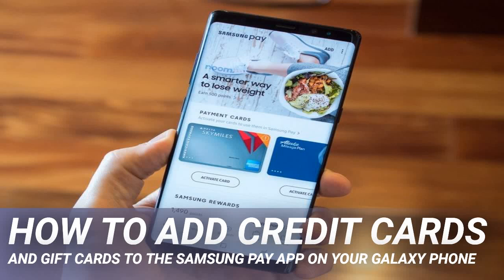How to add credit cards and gift cards to the Samsung Pay app on your Galaxy phone. By now, most of us have used a phone with contactless payments, or if not, we've seen such devices in the wild. We'll show you how to add credit, debit cards, gift cards, and membership cards to this handy virtual wallet on your Samsung Galaxy phone.